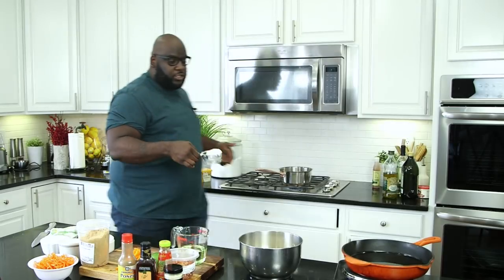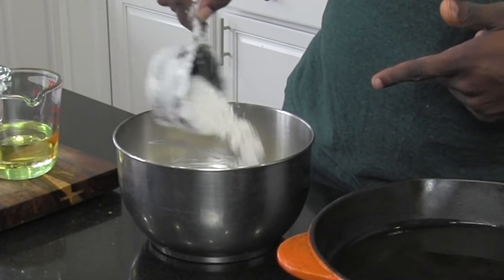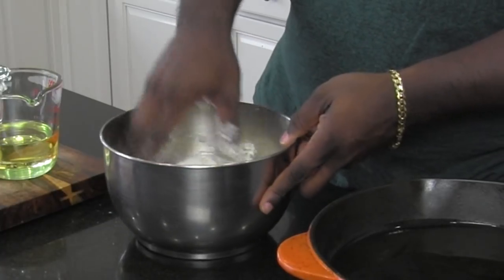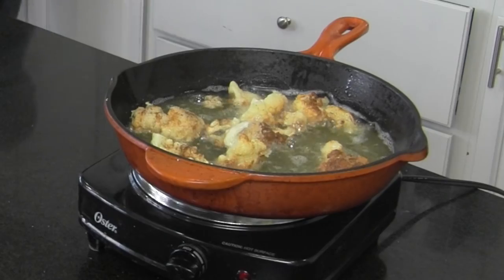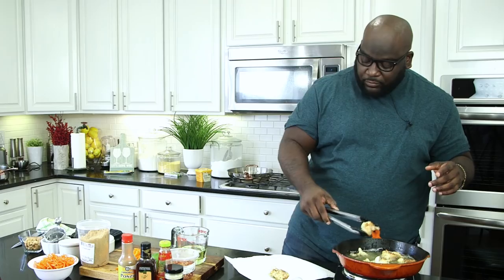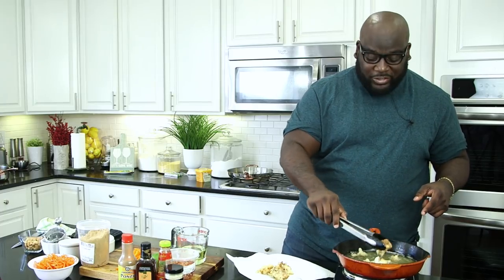Speaking of flour, I'm just going to toss in some all-purpose flour right into our cauliflower situation. The idea is to really get in here and get the cauliflower all nice and coated with the salt, the pepper, and that half and half that's made from pea milk, and then we're going to get it frying. Once the cauliflower is nice and crispy, we're going to take it out of the oil and right onto a paper towel to drain.